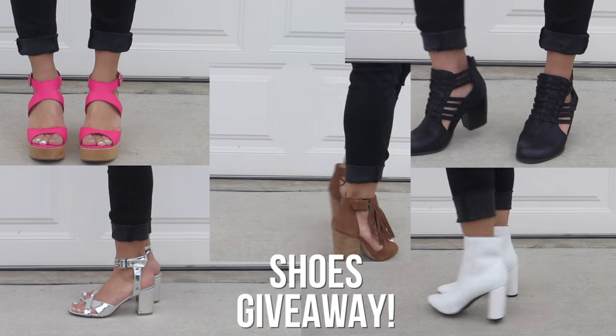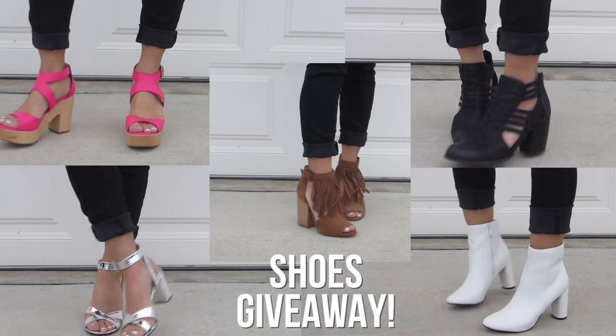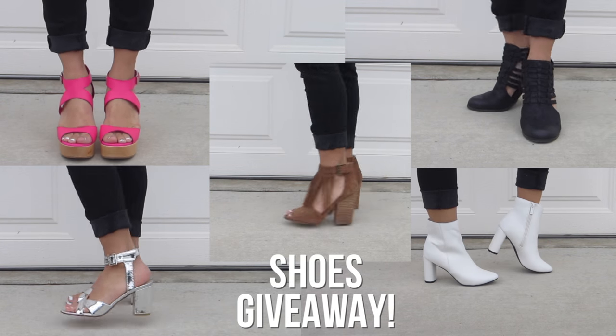Thank you so much for watching. If you like the shoes I paired with the top, you can find more like these from zushu.com. I'm also going to be doing a giveaway for some free shoes, so if you want to enter, go ahead and read all the rules in my description box. If you'd like to see more thrifted transformations, don't forget to like this video and subscribe to my channel. See you guys next time. Bye!